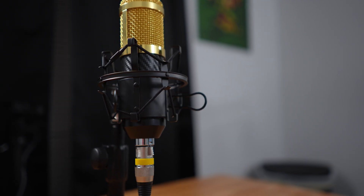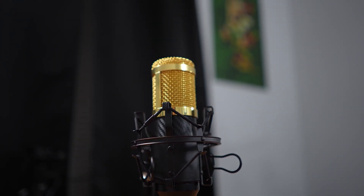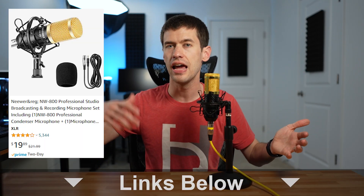Today we have an interesting video. This is the newer NW800 — one of the cheapest XLR microphones on the market on Amazon. You can typically find it between $15 and $30 depending on what accessories it comes with. You can get it in kits with an arm or just by itself. But this microphone is not the same as it used to be, and that's what's interesting. Let's talk about the NW800 and why every old review of it is now virtually useless.